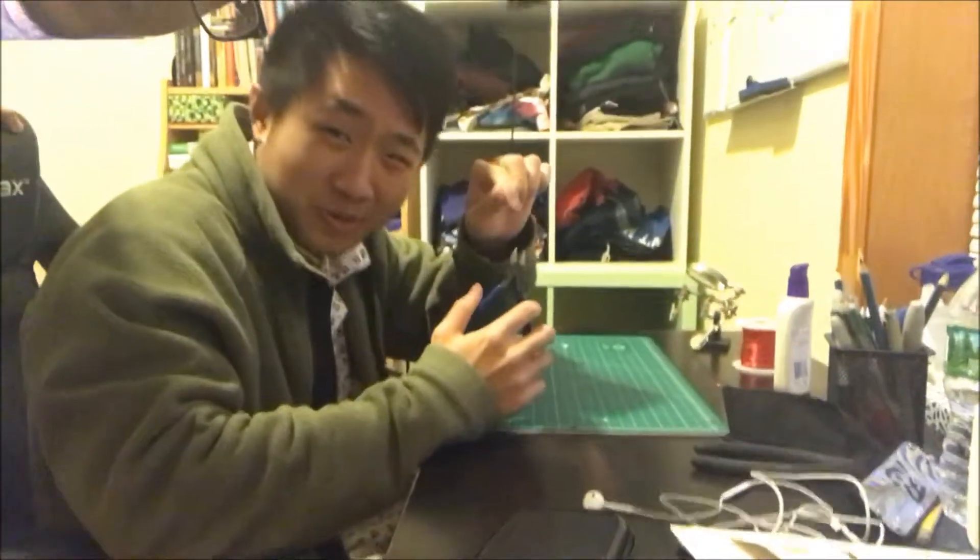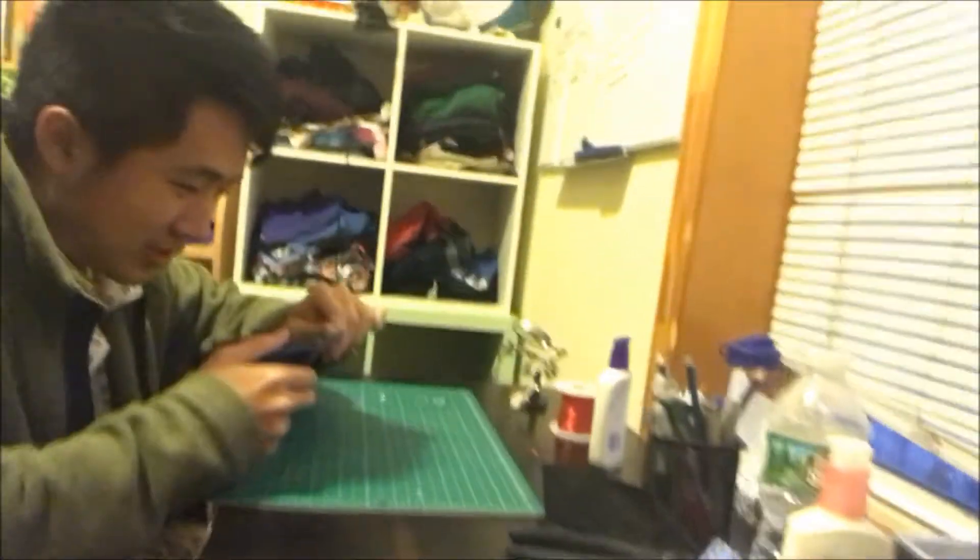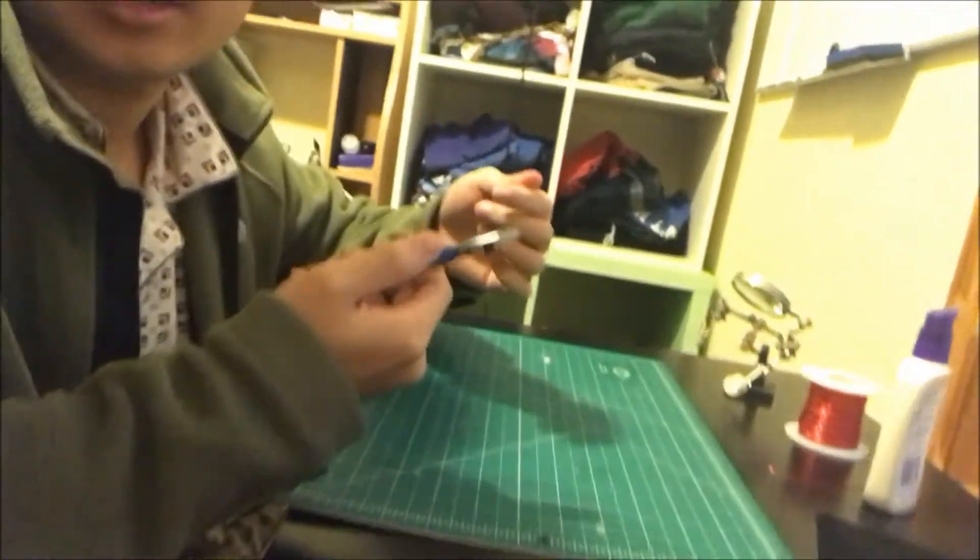Okay guys, right now we're going to test the wire cutter. Let's see — look at this, we're gonna cut a wire. Yeah! Okay, it cuts — it's good. No way — yeah, it's a good wire cutter.